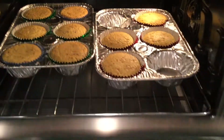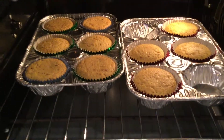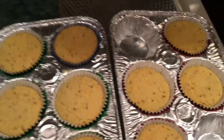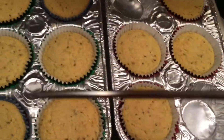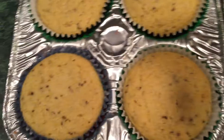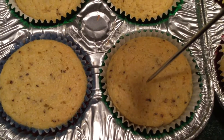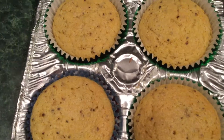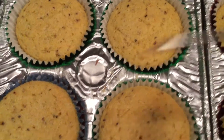Let me see — they look done to me. Let me put this down and use this skewer that came with one of my air fryers. I don't make shish kebabs, so this is a good cake and pie tester. It came out clean — they're done!